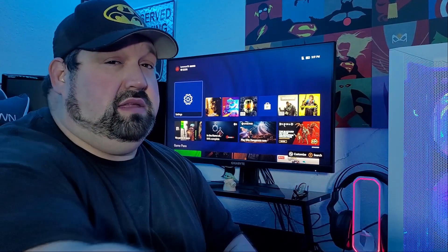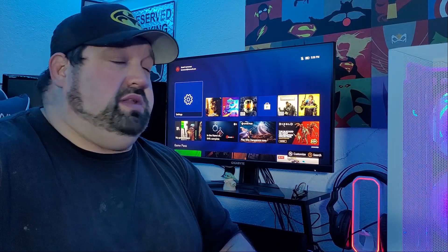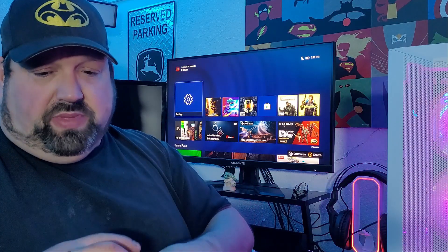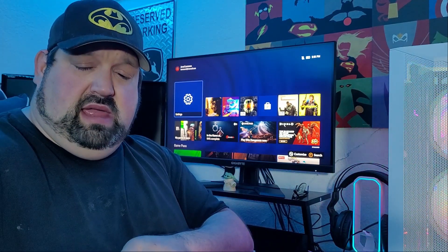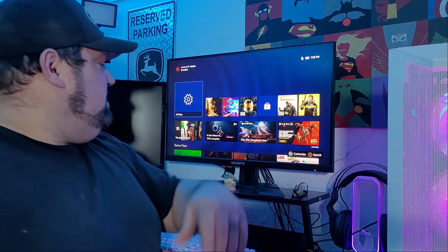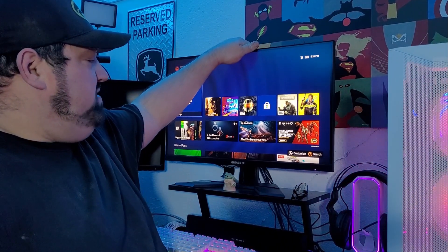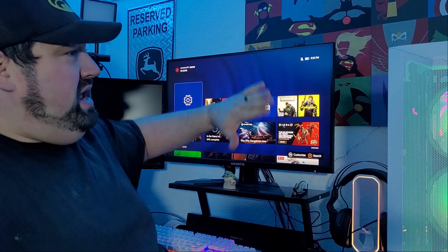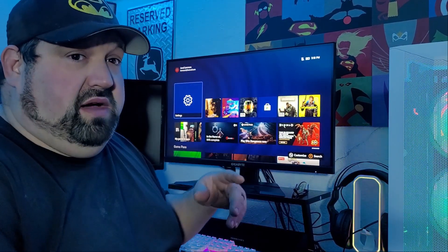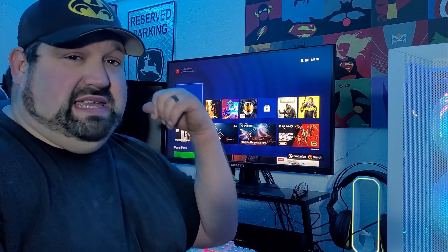Normally these go for about $330 on sale, with an MSRP of $350. I picked mine up for about $325 with a coupon. It has full height adjustment, tilt, but no pan or swivel. My other monitor over here has all of that, but it's only a 1080p TN panel.